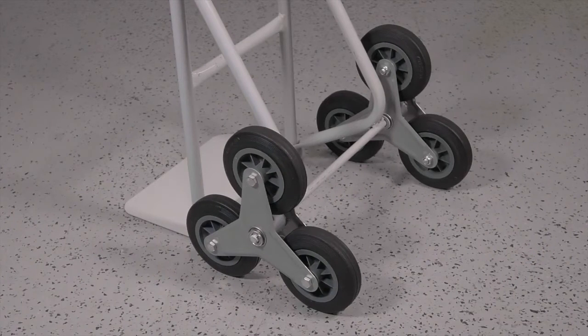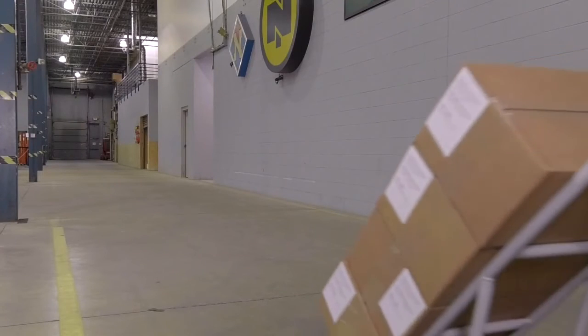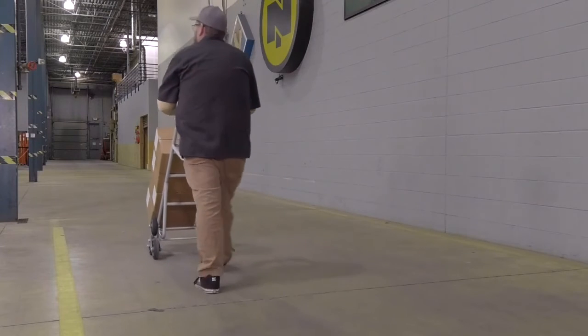You'll never have to inflate the wheels and you get extra strength and durability from the all-steel construction. Climb stairs easily with loads that weigh up to 550 pounds with this stair climber hand truck from Strongway.